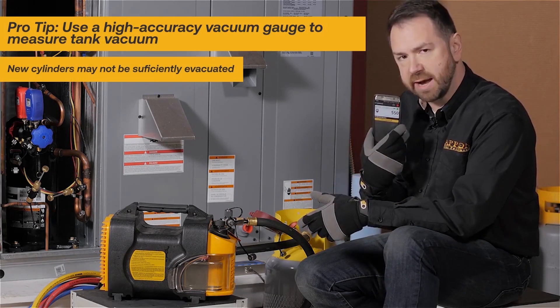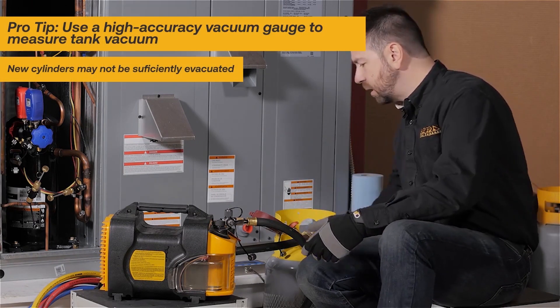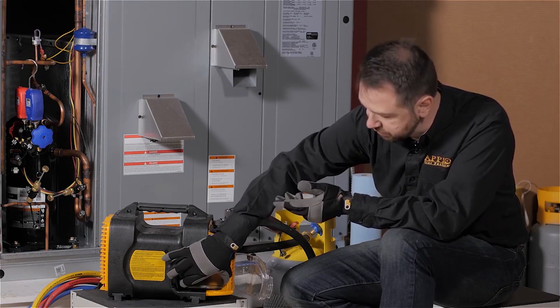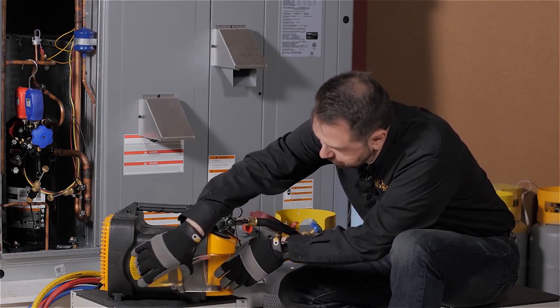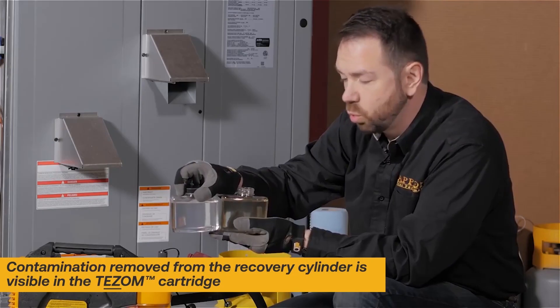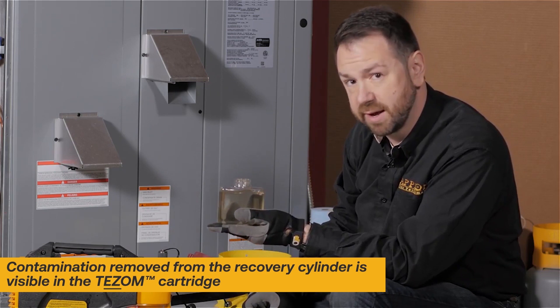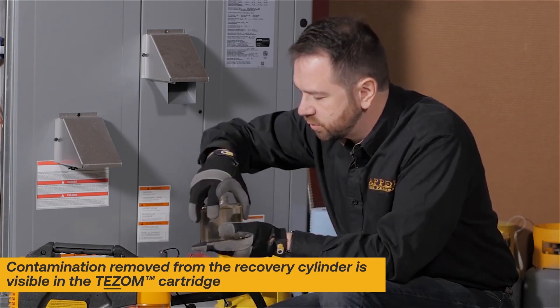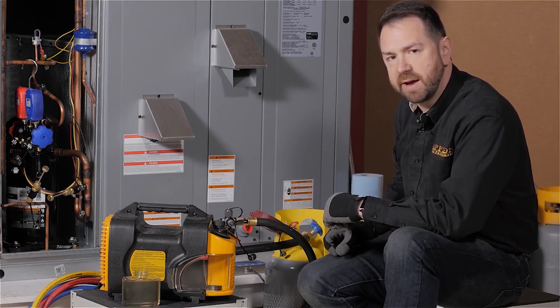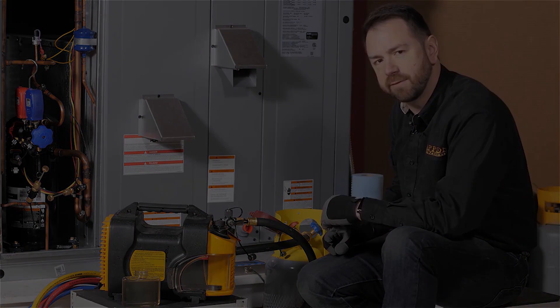We're making sure that we have a nice stable vacuum on the cylinder. Take a look at the Tez8's TEZM oil cartridge — this shows contamination that you've pulled out of a system. Compared to a brand new cartridge with clean oil, we've pulled something out of the cylinder. So just a reminder: make sure that you use a vacuum pump to pull your cylinder into a deep vacuum before doing your next refrigerant recovery.